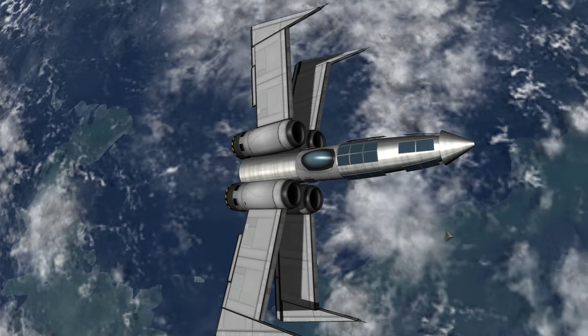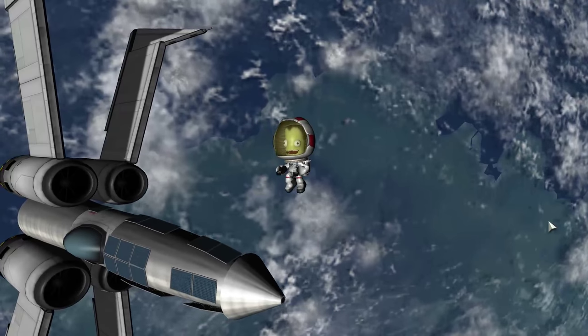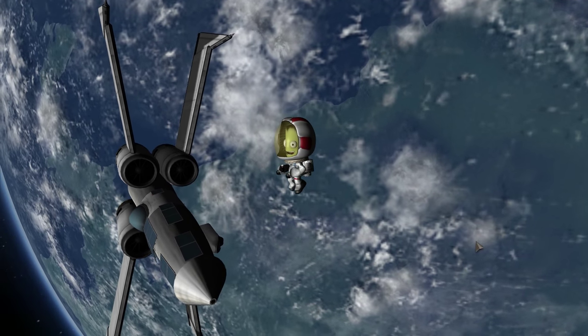Use the force, Jebediah Kerman, use the force. Newtonian force — F equals MA. Not the other one.